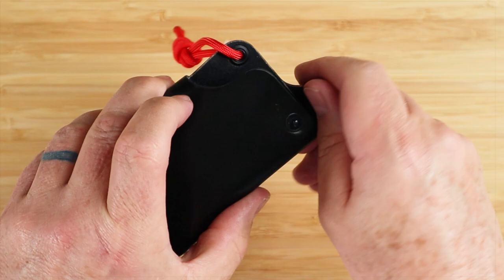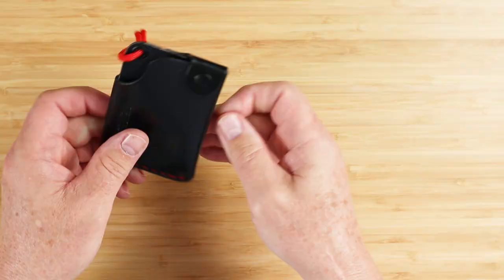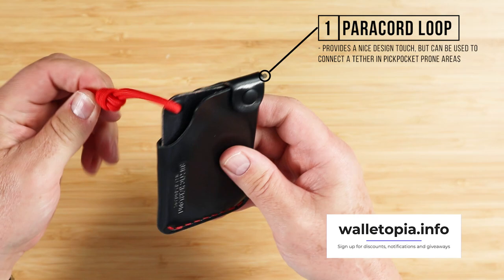As you can see, this is one piece of leather that functions all the way around on this — very clever in how it's put together. And we have this nice little paracord loop. It provides a nice design touch, but can also be used to connect a tether in pickpocket-prone areas.